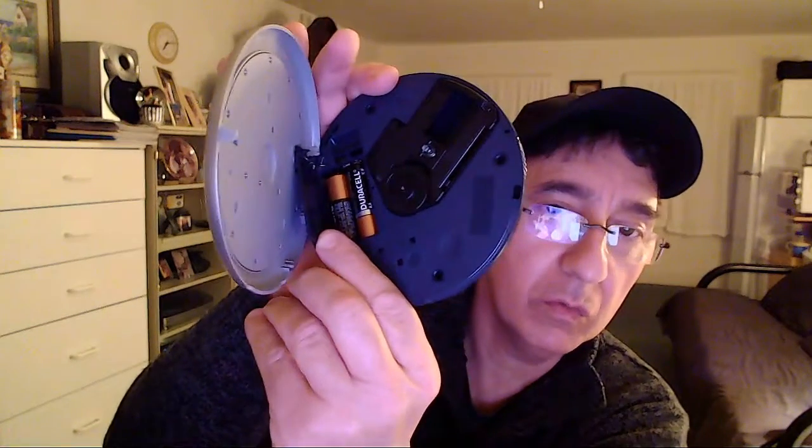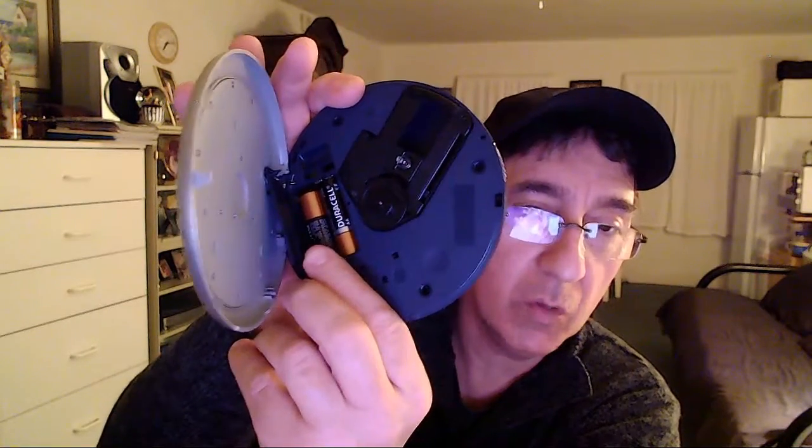To my surprise I found out that the batteries I originally had in there were actually testing good on my battery meter — it says 'good' for both of them. But for some reason they couldn't power the unit. I ended up putting in two Duracells, which also tested good, and once I put them in, the unit worked.